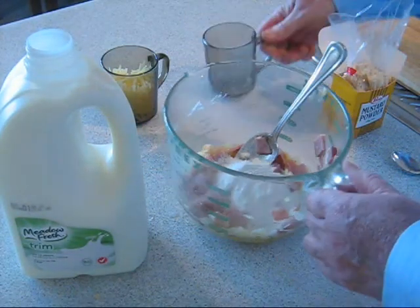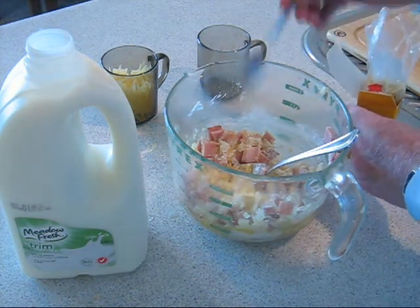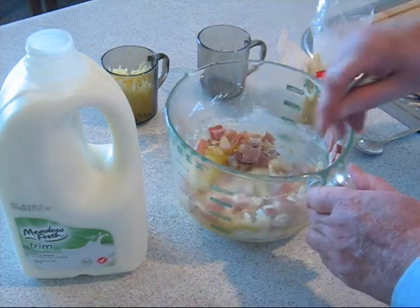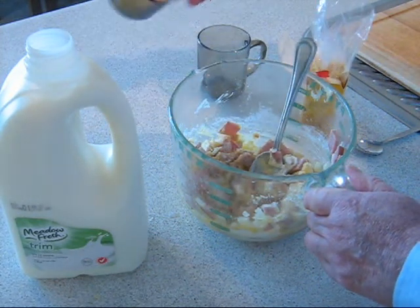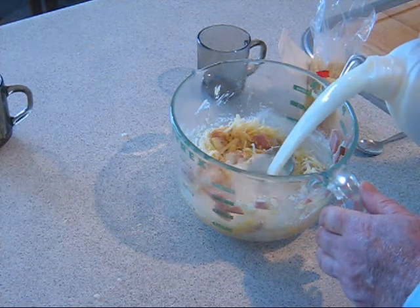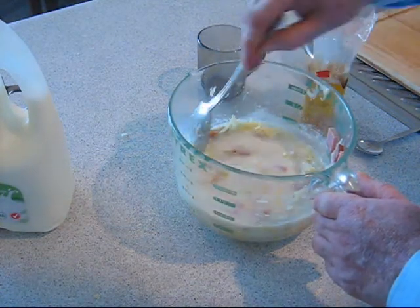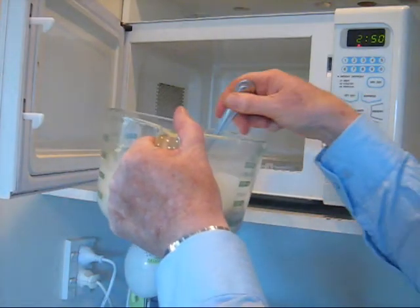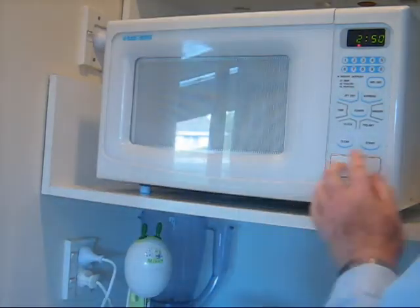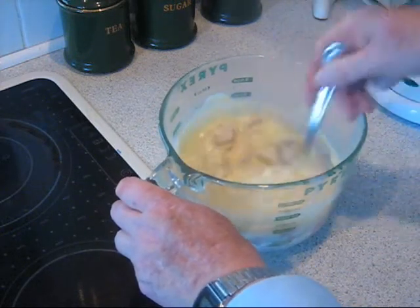The flour is then added and mixed in, along with the mustard, the cheese and 3 to 4 cups of milk. The cheese sauce is microwaved for around 5 minutes with occasional stirring. Continue till the sauce is thickened, but do not boil.